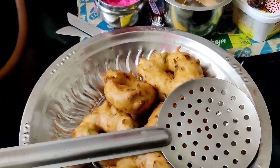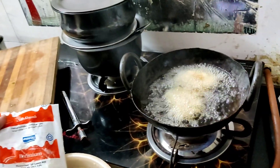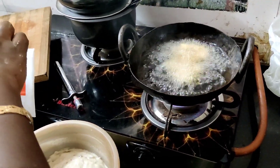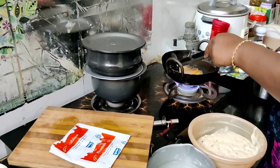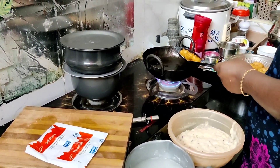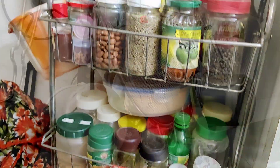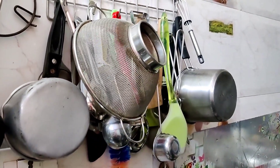This is a countertop. This is a rice cooker. This is a glass top. This is a butterfly stove. It is very heavy. This is a kitchen model. This is a spoon from Saravana store.